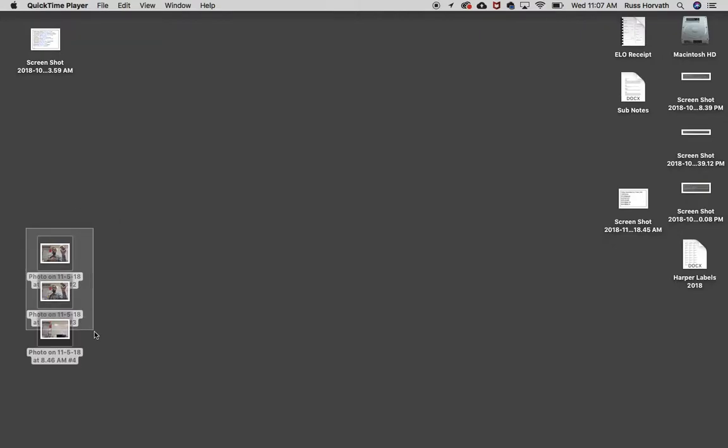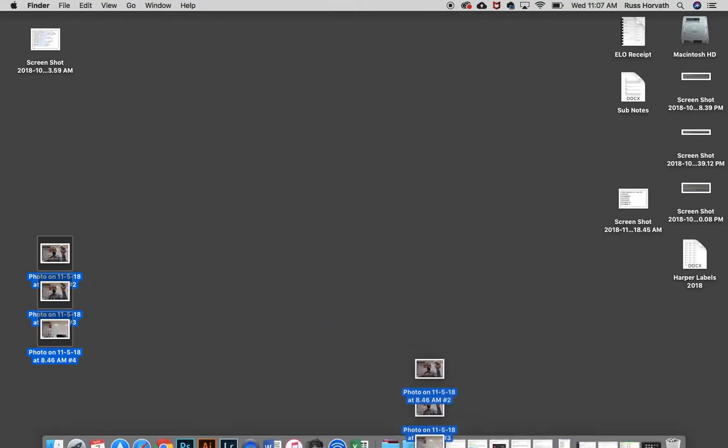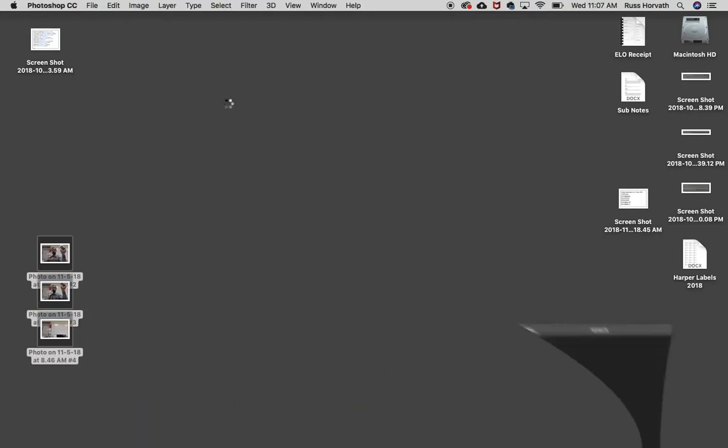Today we're going to make our invisible person. The first thing I'm going to do is select my three pictures that I have and bring them into Photoshop. There's my Photoshop down here at the bottom. I'll let that open up.